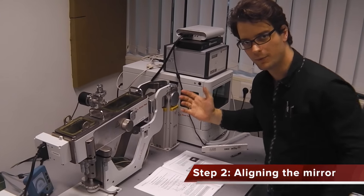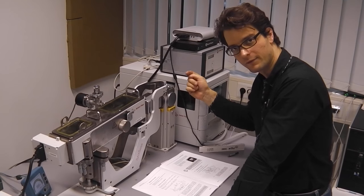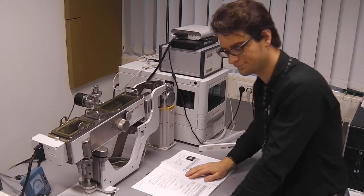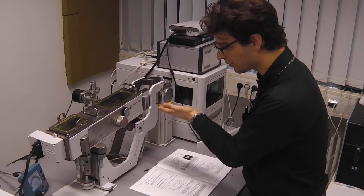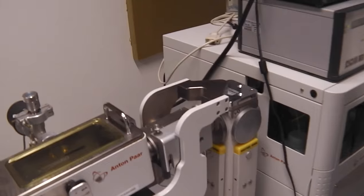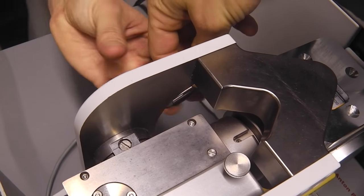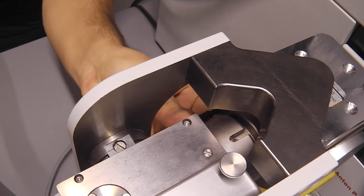Now we can take out the mirror, and then the beam from the x-ray tube should go past the mirror element directly onto the fluorescent screen. However, at the moment the mirror is still in position, so we need to move out the mirror first. In order to do that, we first loosen the set screws — there are two set screws on this side and both need to be loosened.